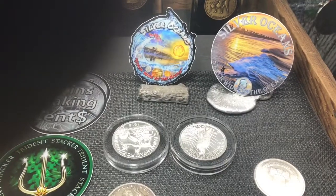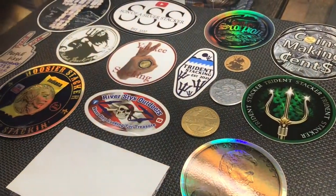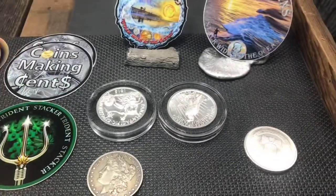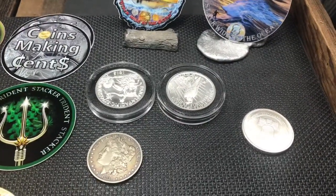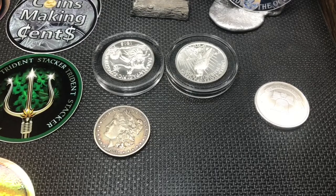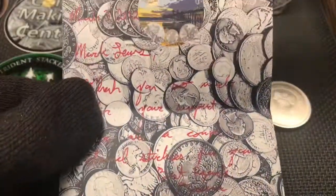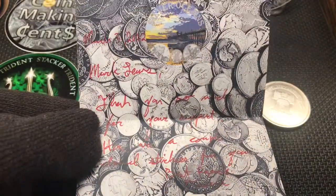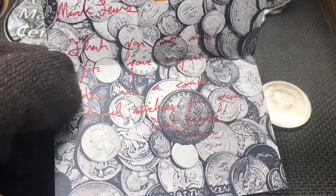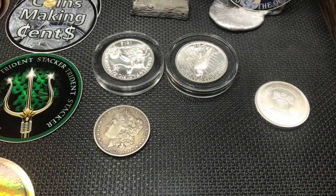Thanks, Silver Oceans — definitely appreciate the stickers. Make sure all you guys go check him out. If you're watching me, you should definitely watch him because he actually knows what he's doing. Thank you to all my buddies and friends that sent me stickers. This is the letter he sent me — I love this paper, Silver Oceans, that is great paper. He says thank you for my support, and I thank him for all he shares with us. I definitely enjoy his videos.